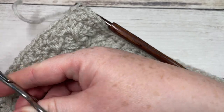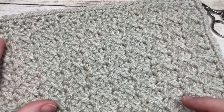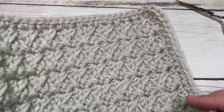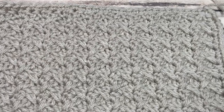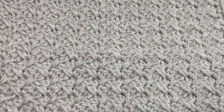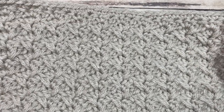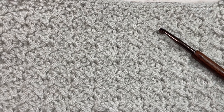Weave in any ends, and if desired, block your square to bring out the stitches a little more and make sure they're all the same size. That's all there is to working this spiked sedge stitch square. Thank you so much for joining me — don't forget to subscribe, and I look forward to seeing you again soon for another great crochet pattern. Until then, happy crocheting!